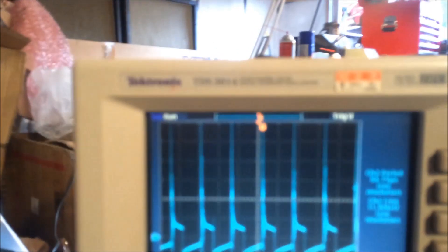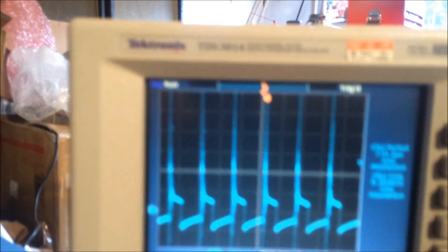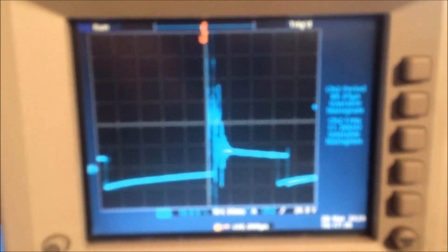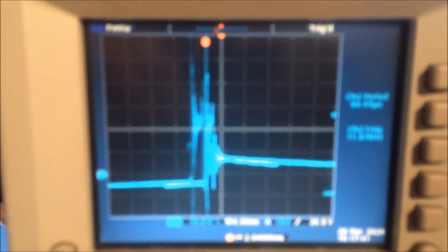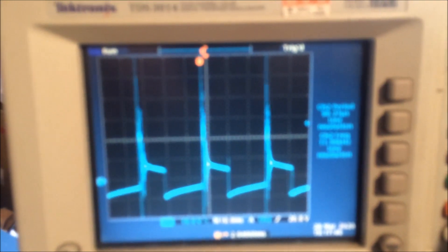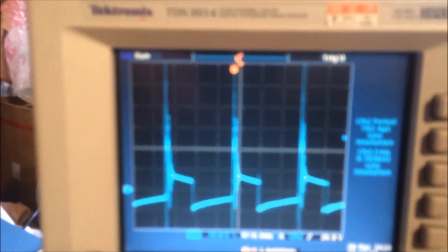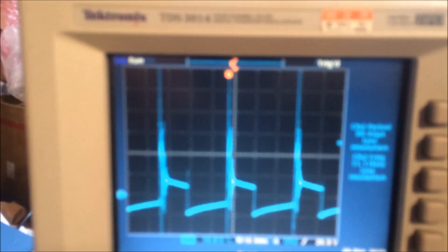We can see here the voltage spikes for the breakdown voltage. You can see much better what's going on here with each cylinder. You can see the coil recharge on the dwell, and also the high voltage spike before the spark plug gap is broken down from the gap and the voltage.